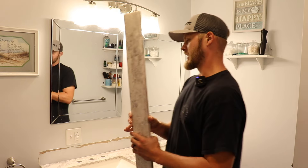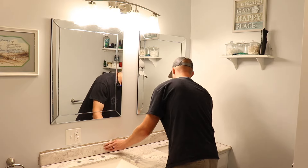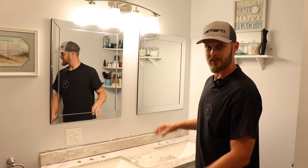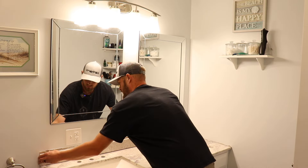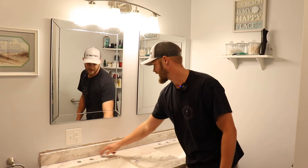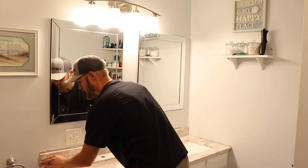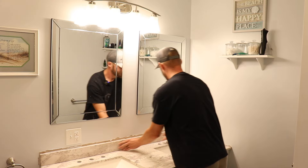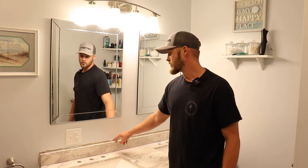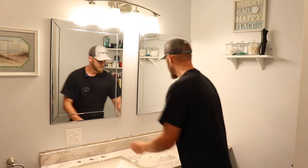I'm going to install the backsplash the same way — just put some silicone along the back and set it in place. There's a pretty big gap underneath, so I'm going to flip it over and see if it fits any better. That actually closes the gap quite a bit — it's not as big. We still have a little bit of gap but it looks a lot better, so we'll go with that. You can see it does not cover up the area where the old caulk and silicone was, so I'll have to go back and fix that later.